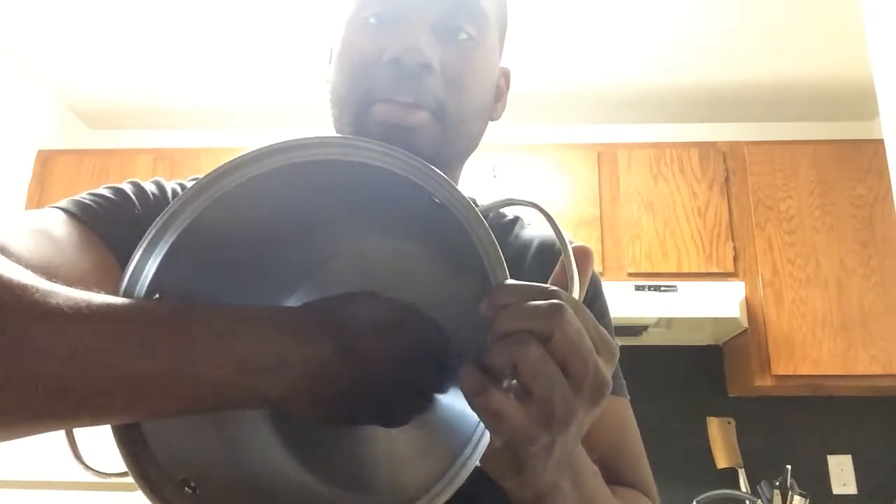Okay, so this is the pot — I'm taking it out. These are the attachment pieces. This is stainless steel. Normally I don't like pots like this because I feel like they can get discolored, but the reviews I read were pretty good so I trust that it's good. You can see the stainless steel and probably see the reflection on the interior.